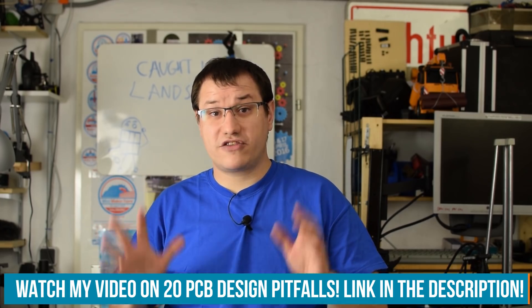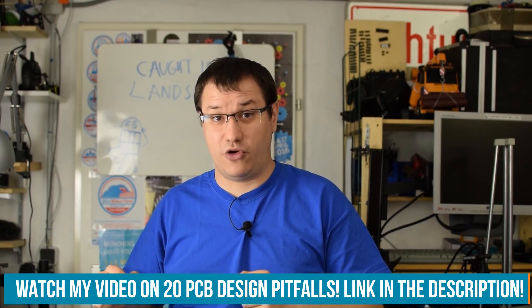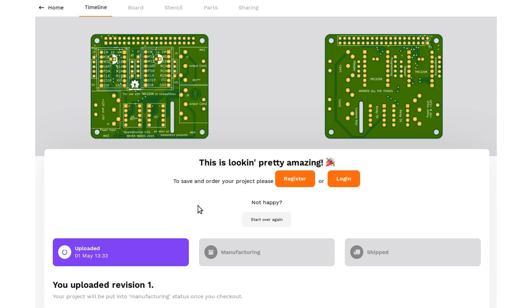But wait — there are a lot of PCB design pitfalls you could fall into. Always quadruple-check it and watch our video about 20 PCB design pitfalls you should avoid at all costs. This will save you a lot of trouble. So I will quadruple-check that, watch my own video again, quadruple-check it another time, and then send my design off to Aisler.net in Germany, where our beautiful boards will get manufactured.